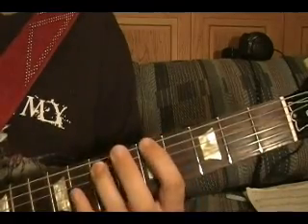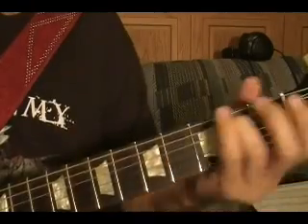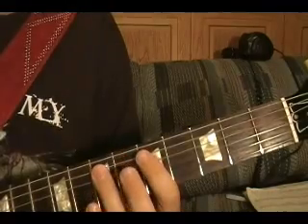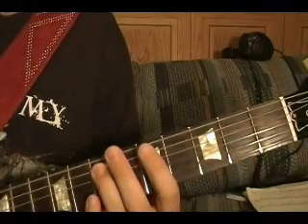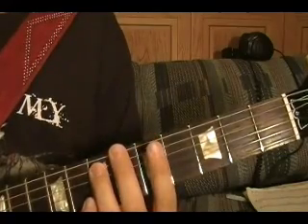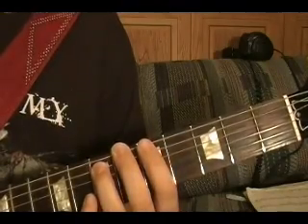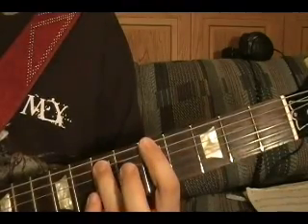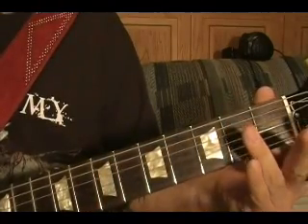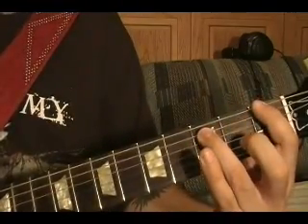Riff number four is similar to riff number three. Same as before: top string open twice, fifth string seventh fret, top string sixth fret. Now what's different is you go to the top string fifth fret, then top string open, then the same power chord pattern — F and E — as riff number three.